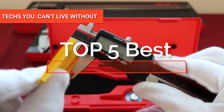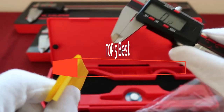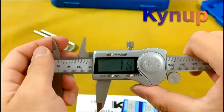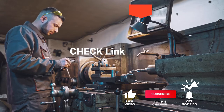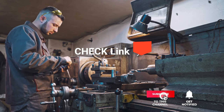Hey guys! In this video, we're going to look at the top 5 digital calipers available on the market today. We made this list based on our own opinion, research, and customer reviews. We've considered their quality, features, and values when narrowing down the best choices possible. If you want more information and updated pricing on the products mentioned, be sure to check the links in the description box below.